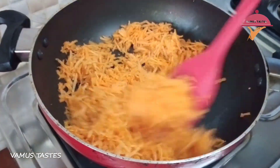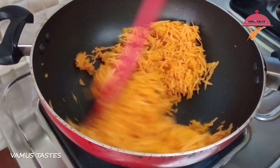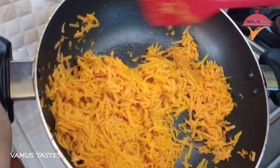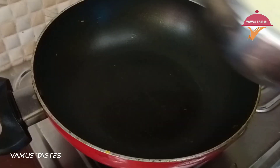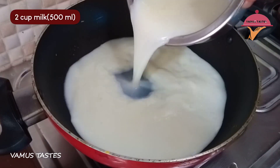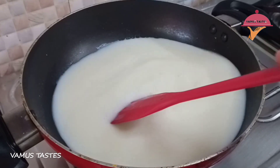Add 2 tablespoons of carrot. I will cook it with 2 cups, then I will cook it with a high flame.